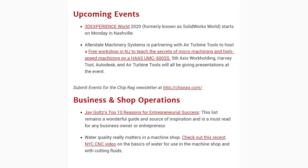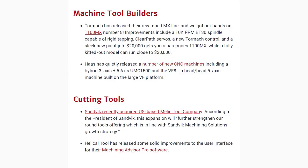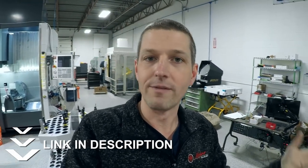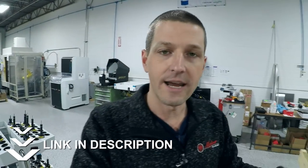We launched the first issue in February and it went really well — the feedback was excellent. You can see the kind of snippets we're going to include: what are we hearing about IMTS this year, what are some interesting tools coming out, interesting videos. Just a way to skim through something once a month and say, 'Oh, that's something I'm glad I learned.' If you want to subscribe, you can go to ChipRag.com for a direct sign-up, or we've got it on our NYC CNC site and on Saunders Machine Works as well.